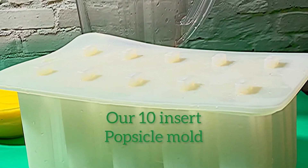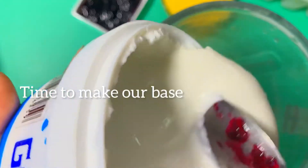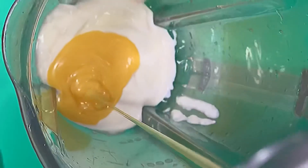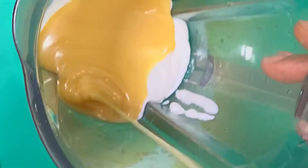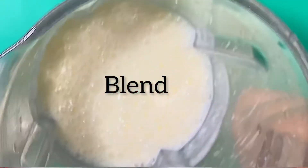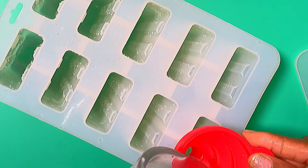Now we are starting with the base — this is pretty straightforward, so just watch and enjoy. This is condensed milk. I added it into some Greek yogurt, put in some full fat milk, and blended it all up.